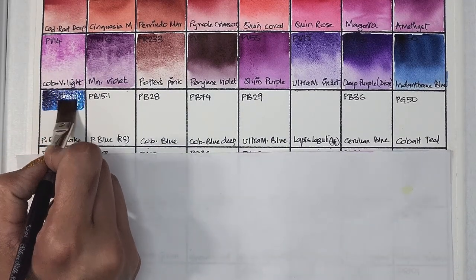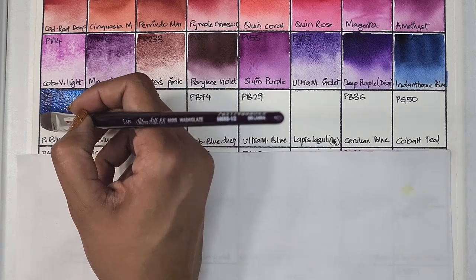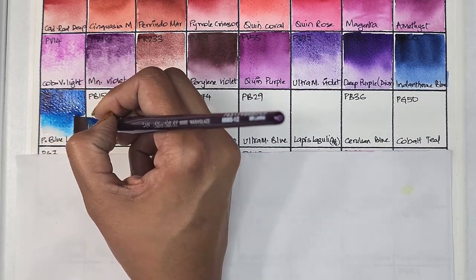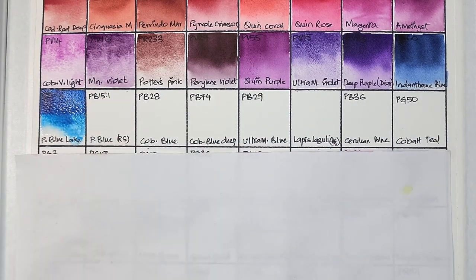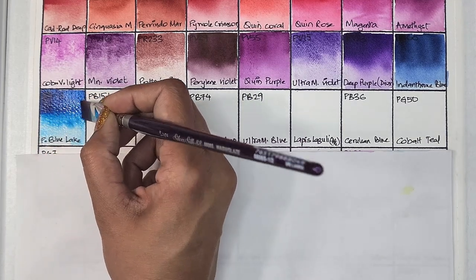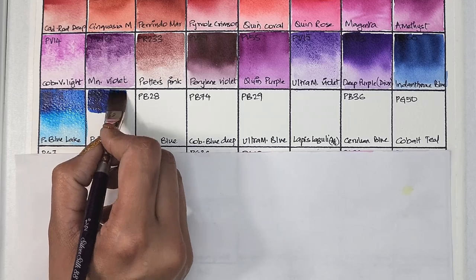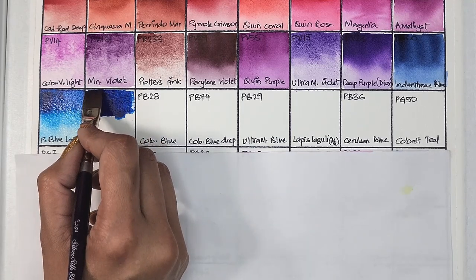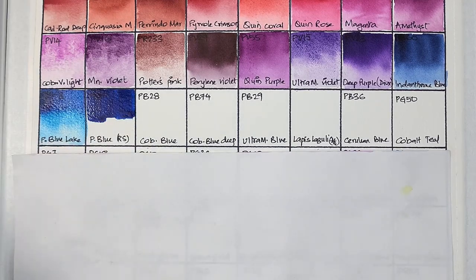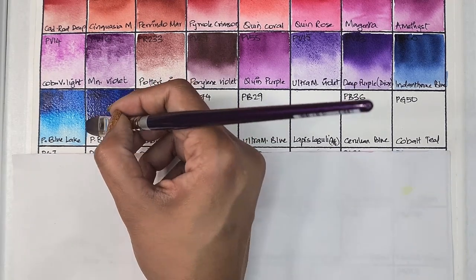Now going into the blues. The first pigment is phthalo blue lake — phthalo blue green shade — PB15.3. It's transparent, high staining, granulating, and has excellent lightfastness, and it did have some texture after drying. Next up we have phthalo blue red shade, which is PB15.1 — transparent, high staining, granulating, and has excellent lightfastness.